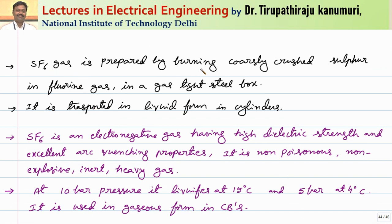SF6 gas is prepared by burning coarsely crushed sulfur in fluorine gas, producing SF6 along with other gases. After proper filtration, SF6 gas is extracted and transported in liquid form in cylinders. At high pressure it liquefies — at 10 bar it liquefies at 15°C, and at 5 bar it liquefies at 4°C. As pressure increases, liquefaction occurs at normal temperatures of 35–40°C. However, in the circuit breaker it must be used in gaseous form, so pressure is maintained accordingly.